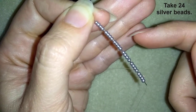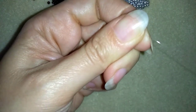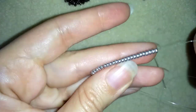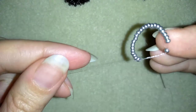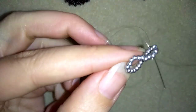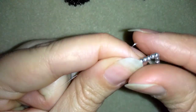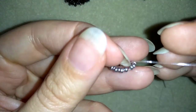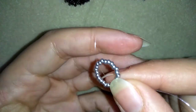That's 6 times 4, which is 24. Now I'm going to slide all of those beads down almost to the end of the thread. Then I want to make a knot by making a loop and going through it twice, pulling really slowly, making sure I'm between the two beads where I started the knot. I'll make one more knot just to be sure everything is nice, tight, and secure. Now I have this beautiful circle of 24 beads.